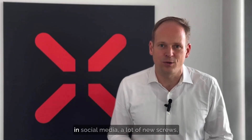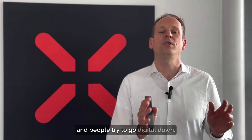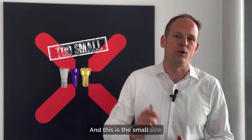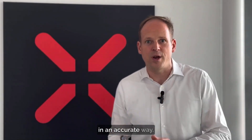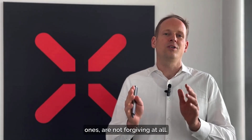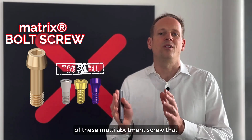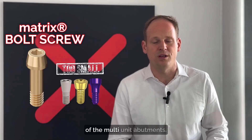There are a lot of discussions on social media and new screw designs because everybody wants to go digital, trying to go digital down to multi-unit abutments. But all these screws with different designs have the same basic problem: small size. There are other problems too — it's not possible to mill screw seats in an accurate way, and especially conical screws are not forgiving at all. Compare this to the TRI Matrix bolt screw, which is significantly bigger than all multi-unit abutment screws that are limited in size and stability due to the old-fashioned multi-unit abutment design.